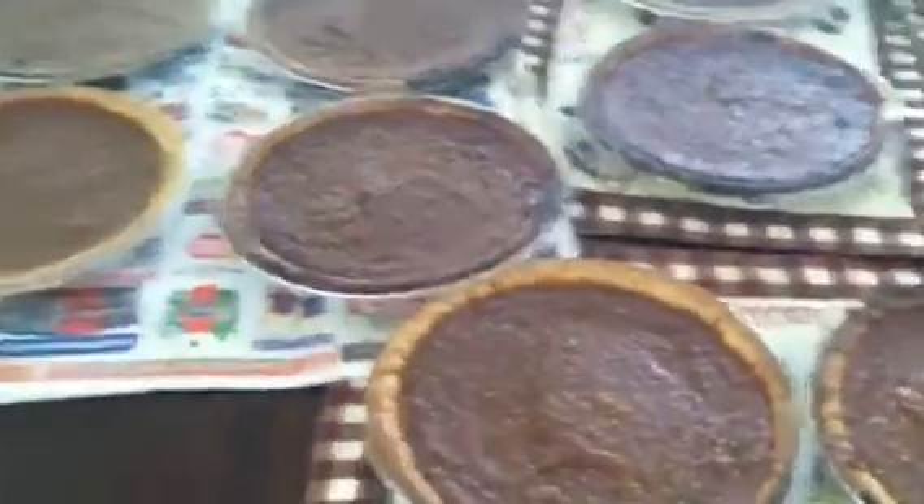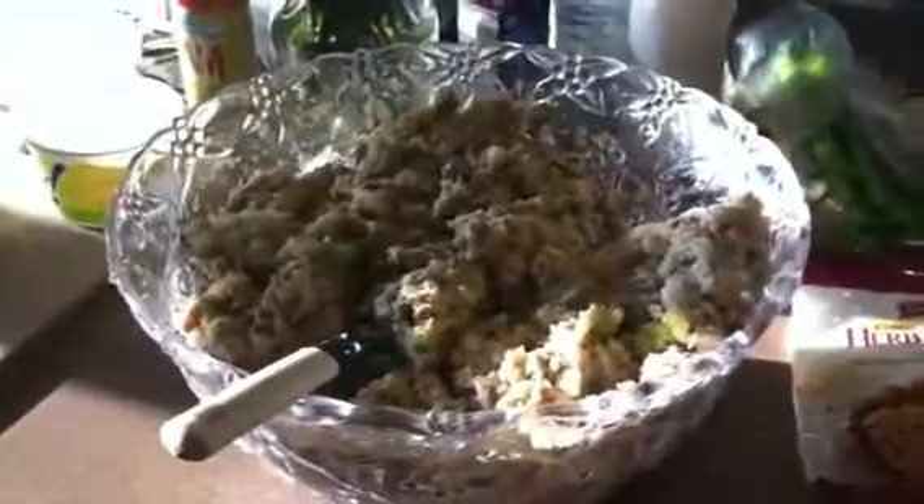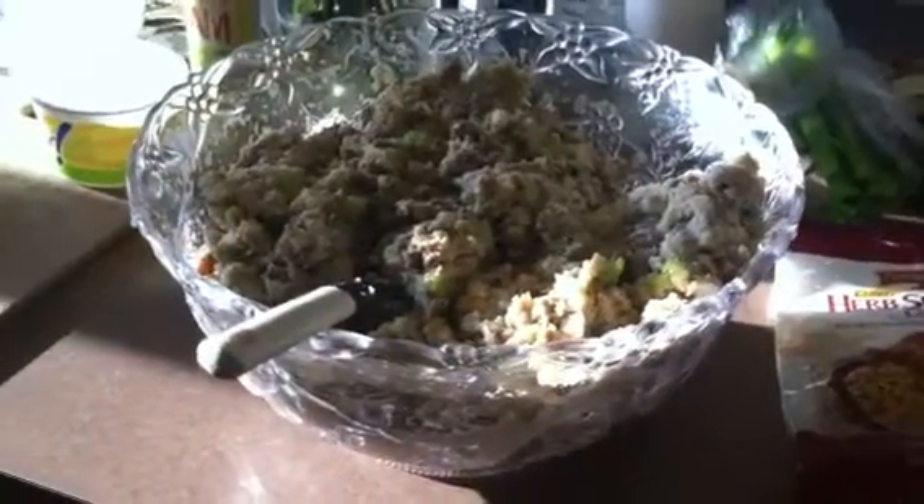I'm getting ready to put some Cornish hens on, and I've got my big pot of collard greens going on right there as well. So yeah, just wanted to show you guys what I have going on this morning. Making it happen with no sleep — talk to you guys later, bye!